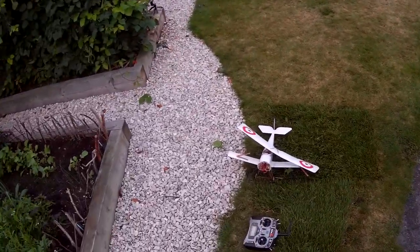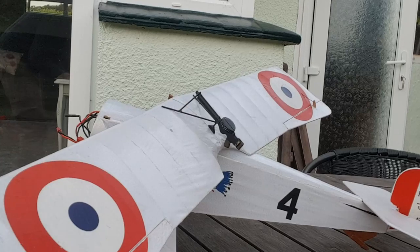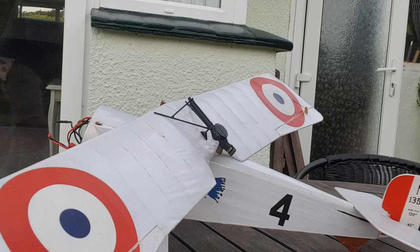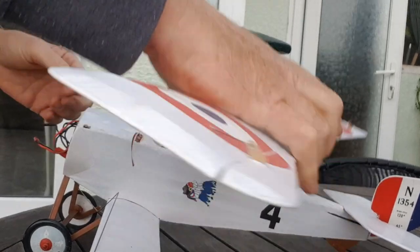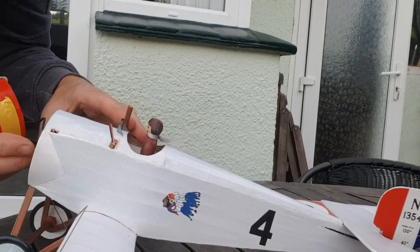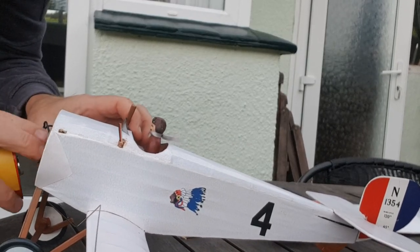Okay, well that was kind of fun. I shouldn't really do this chaps, but just for a laugh - I'm gonna... there we go. Mad! You're mad Cliff, you must be mad - are you mad? No, but I'm having fun.